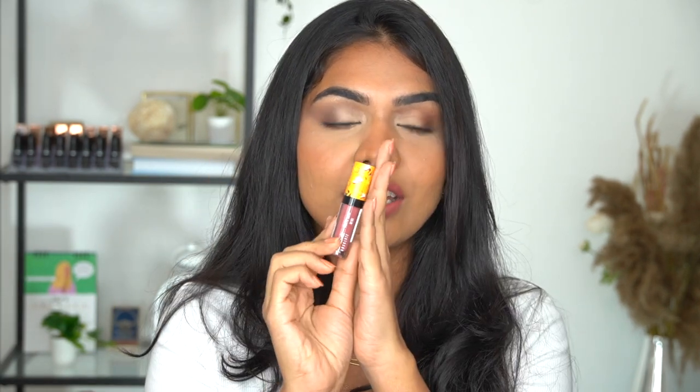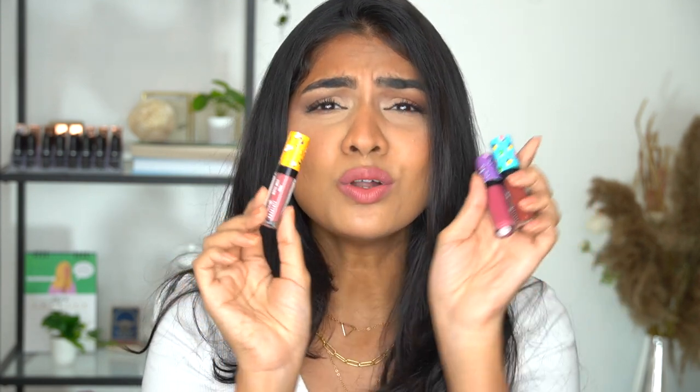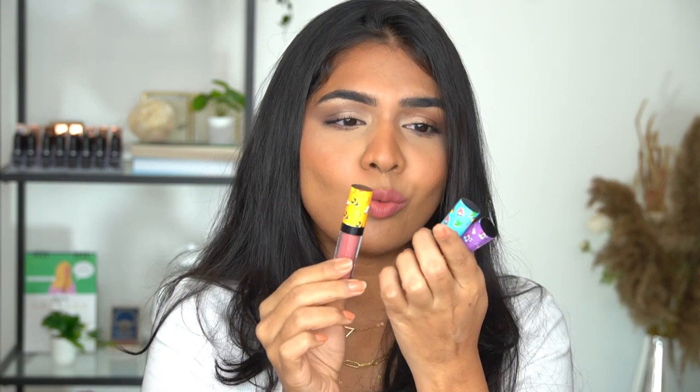So Lakme recently launched their Matte Melt Mini. I know, it's been a few months since they launched, but this video got postponed so much — pushed and pushed, and finally it's here. But shades are always going to remain the same. So Lakme launched their new Matte Melt Mini in this very cute tropical packaging. It's so nice. It gives me such tropical vibes, but also fun and also summer. It's like really cute.